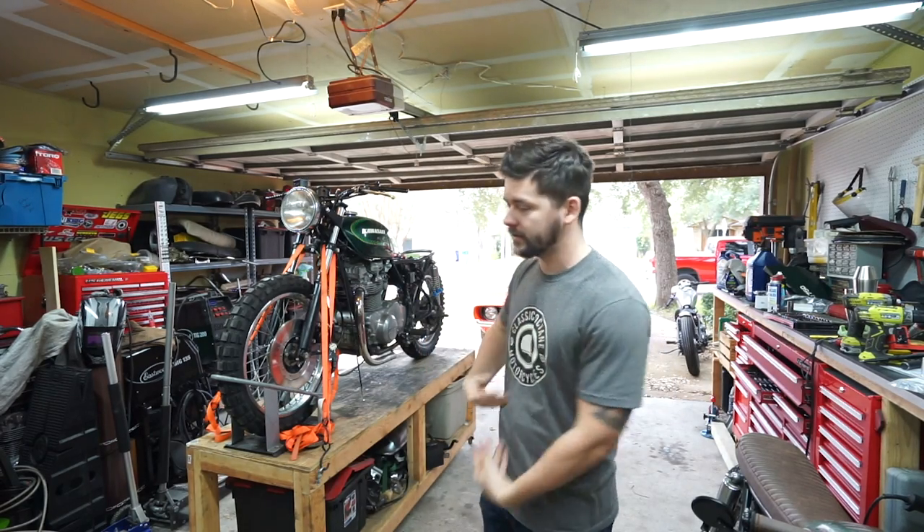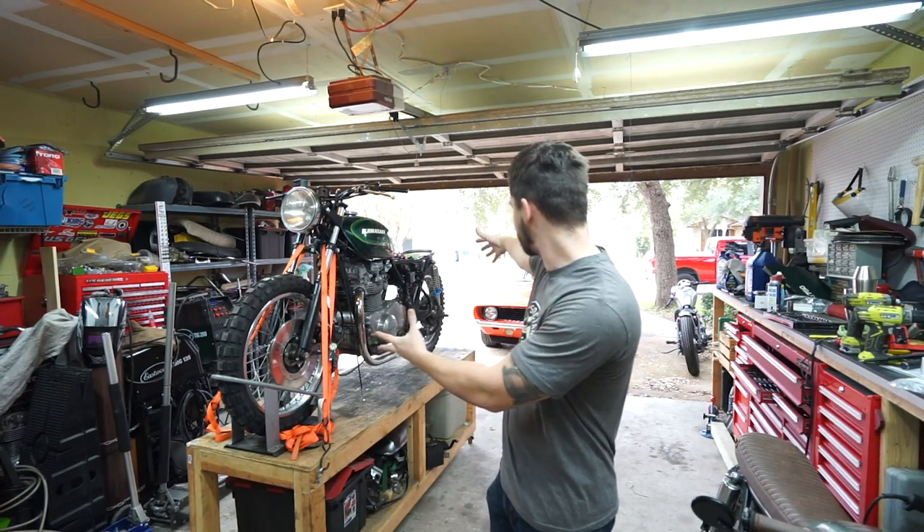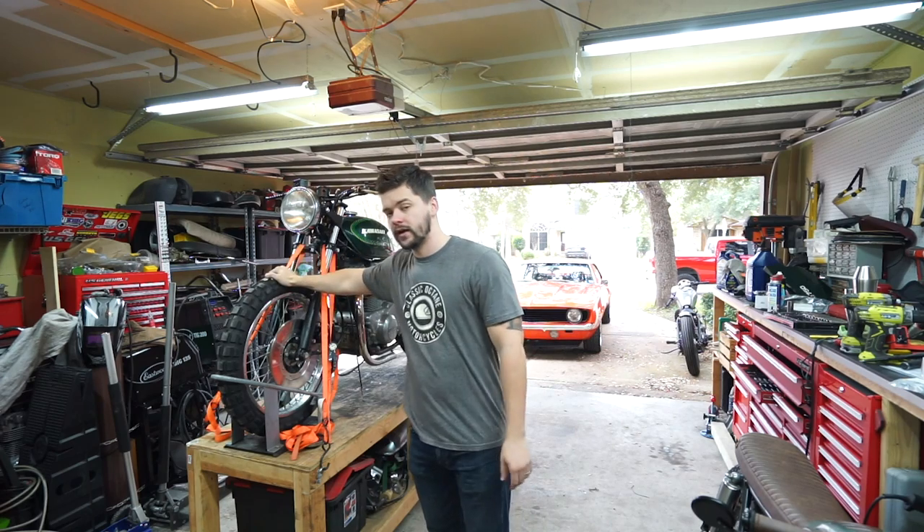What's up guys, welcome back to Classic Octane. I am Taylor. We have a little bit of time today to work on the KZ project, and as you can see, I got my knobbies on.